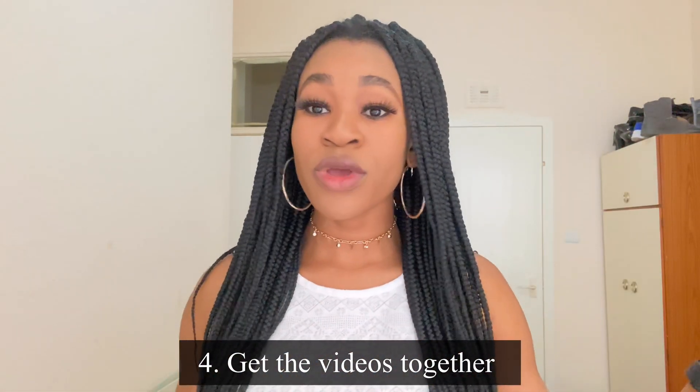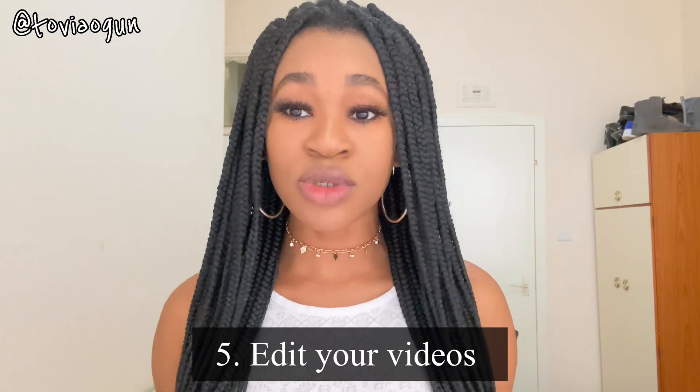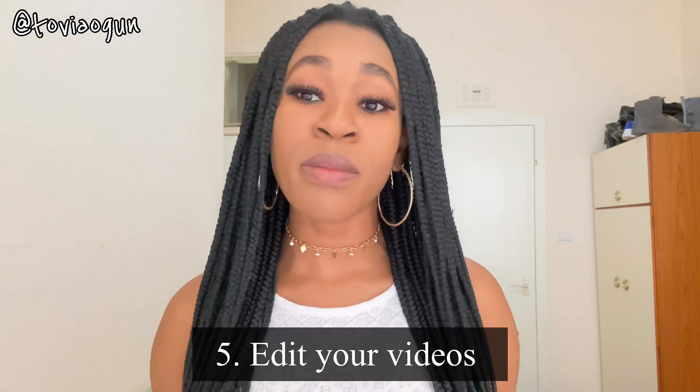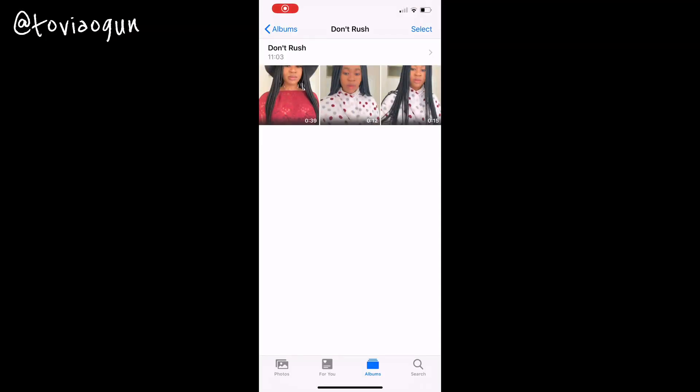The fourth thing is to get all the videos together — talk with your friends or anyone who joined you in this challenge to send you their videos. The fifth and most important thing is to edit your videos. This is the most important part because you want the music and the video to be on point. You don't want anything going off, so I'm going to share my phone screen to show you how I edit my videos.